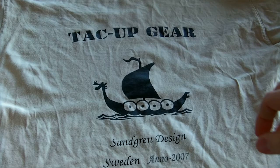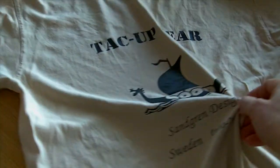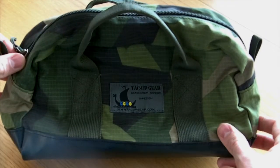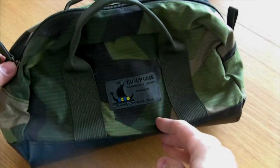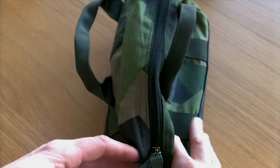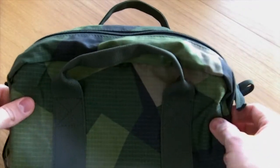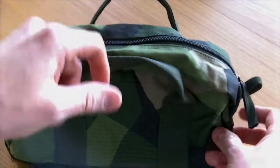Hi, this is Martin from Tack Up Gear. Here I want to show you our coming toilet bag. We expect it to be in stock during March 2013. It's a very nice item made in polyester cotton blend. You get the M-knit pattern in ripstop.